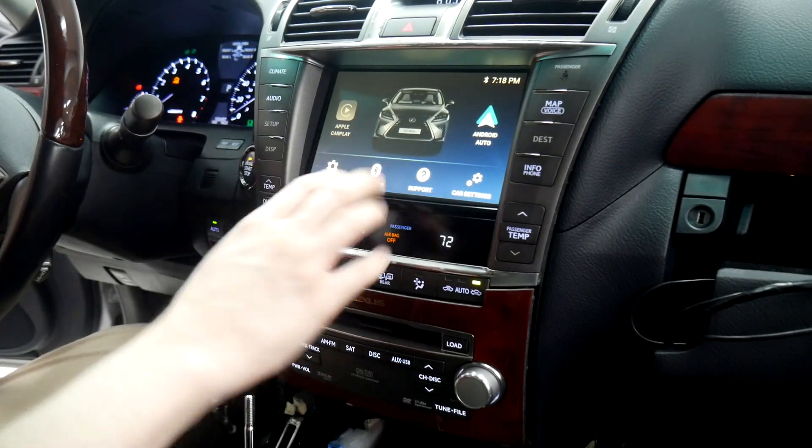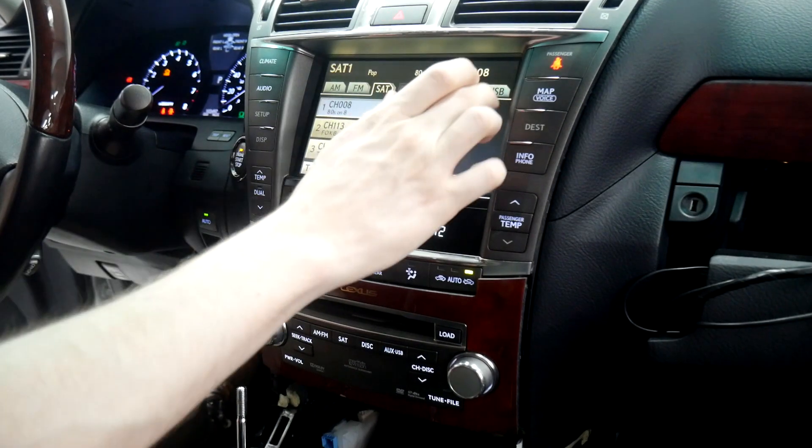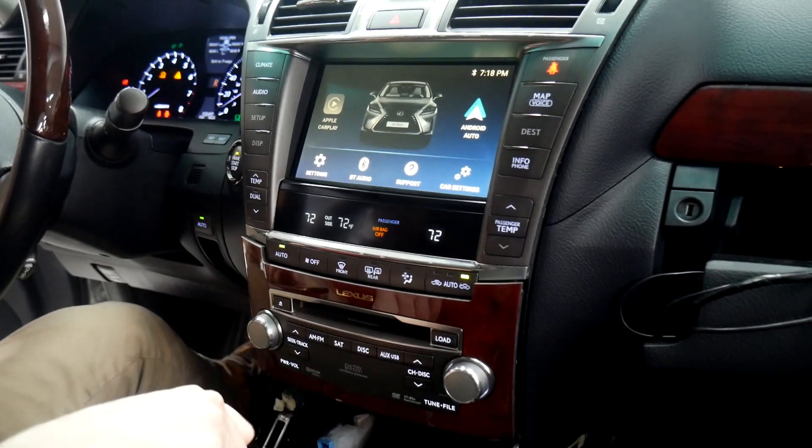We've hooked everything up and we've tested. It's appearing under the USB source. It came up — we do have audio. We've tested the backup camera and made sure that's working.